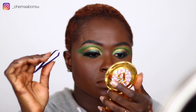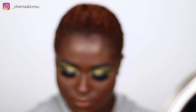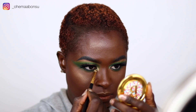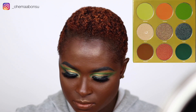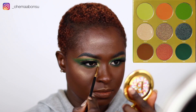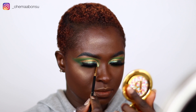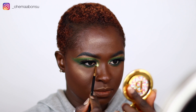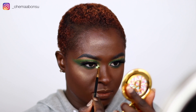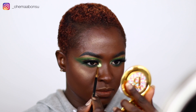Then I took some of my e.l.f. glitter glue and used the BH Cosmetics 105 brush and applied that glitter glue in my inner corner. After that, I took the shade Koro and applied it all over it. Koro is like a whitish, holographic green shade and it is so pretty. I applied that all over it and that was it, you guys — it's so sickening, I just love it.